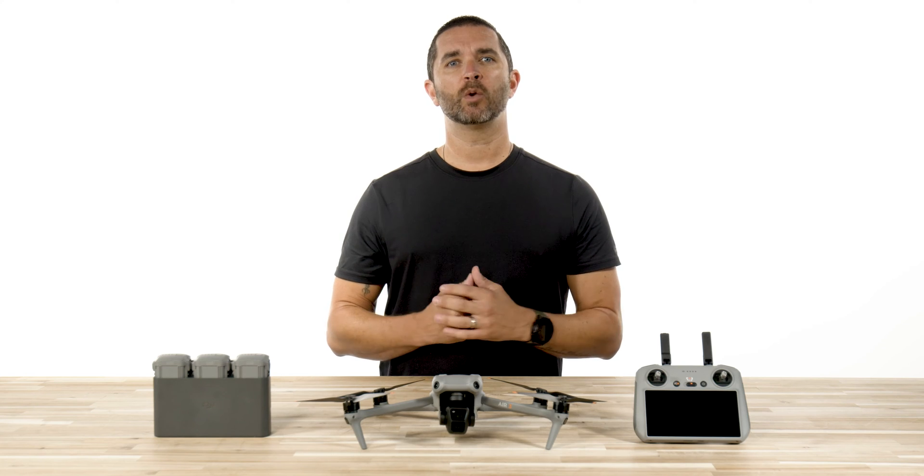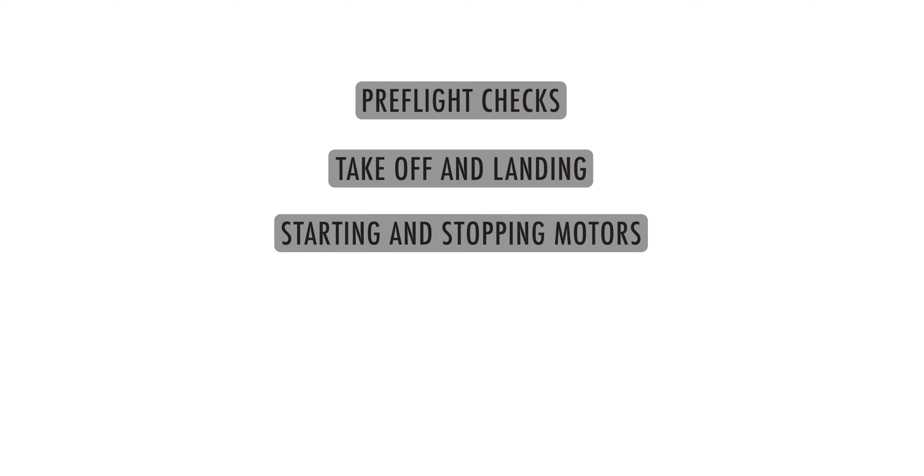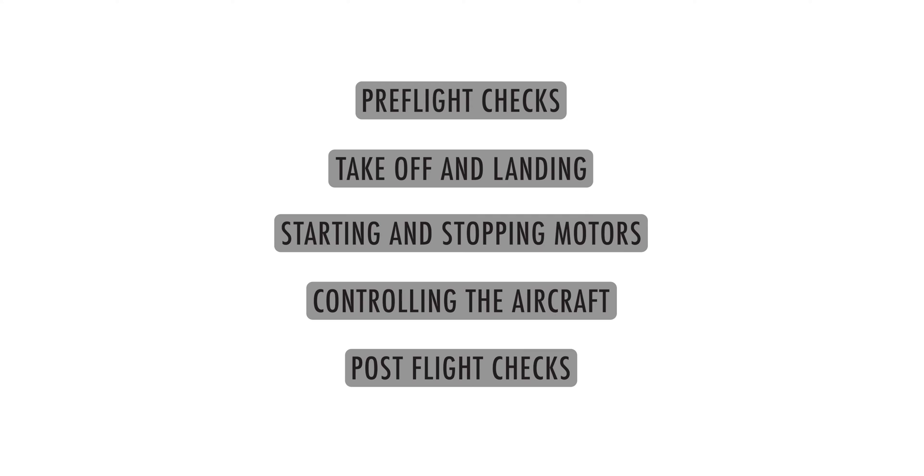In this video, we will be reviewing the necessary pre-flight checks, take-off and landing procedures, starting and stopping the motors, controlling the aircraft, and post-flight checks.